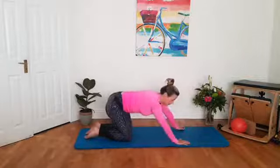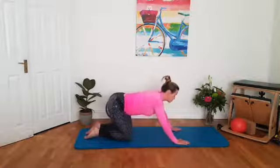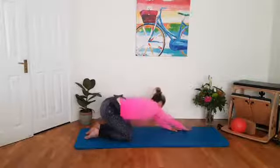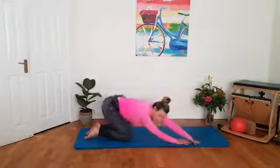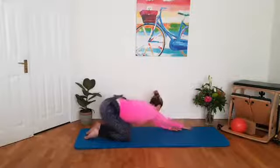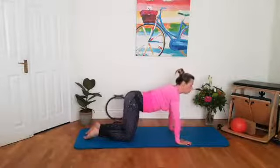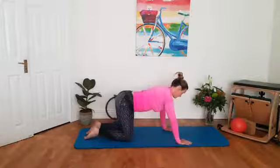Exhale, drop back, sweeping the opposite arm across and then back to all fours. Exhale, inhale, exhale, inhale, wait on all fours. Two more. And center. And one more. And back to your center.